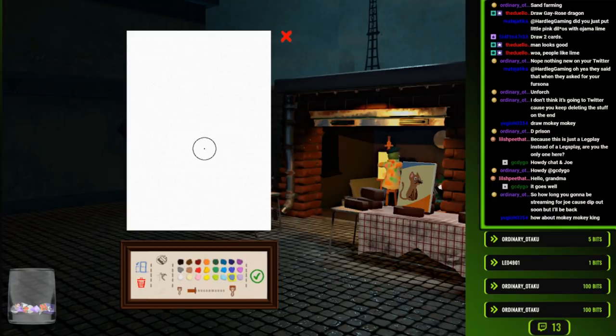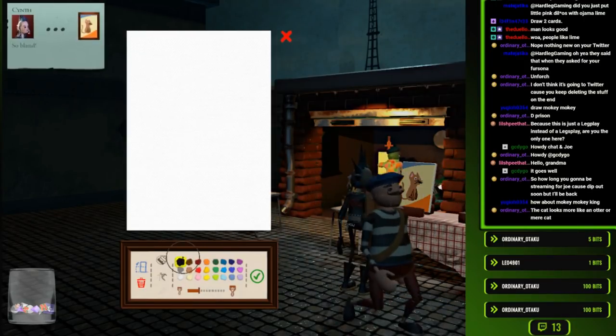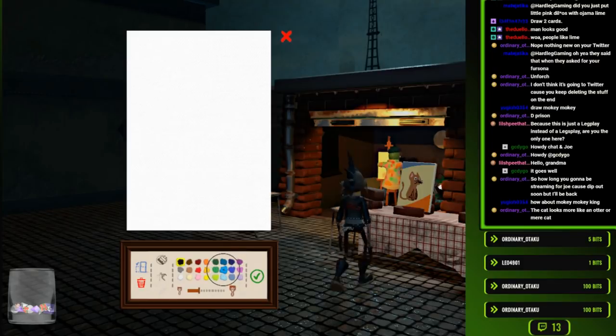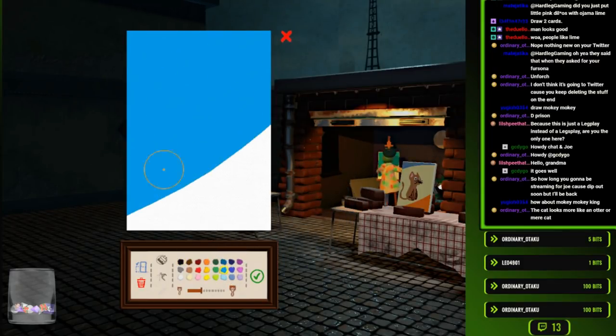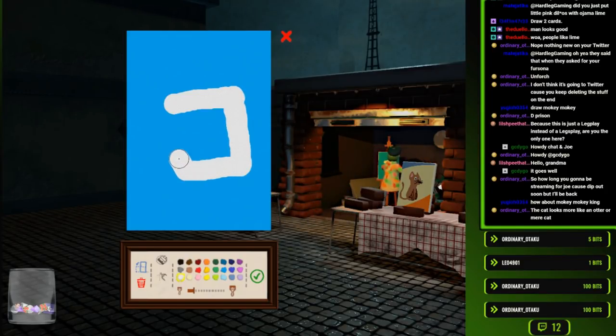I don't know what Mokey Mokey looks like - not off the top of my head. I mean, I guess I could try. 'So bland. You're so bland.' Let me think. Mokey Mokey. It's mostly white. It's like a square body, right?